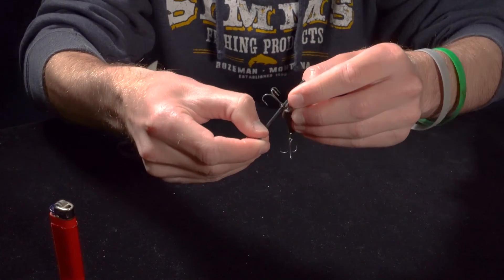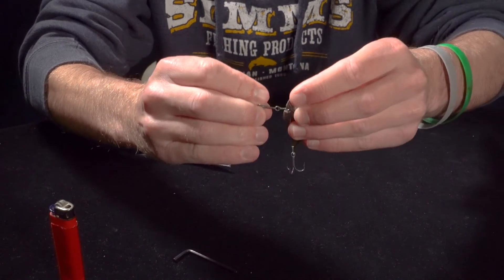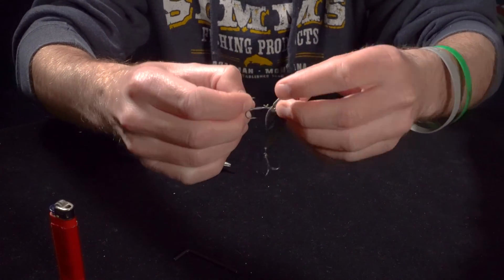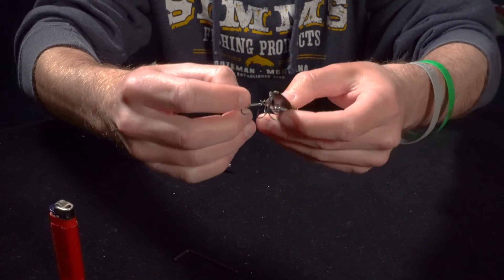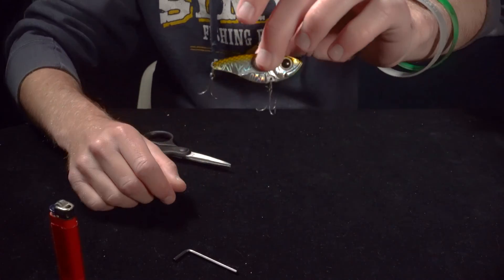Now you can pull your allen key out. You've got a braided split ring — it can twist all the way around. Fish cannot get the leverage to throw the bait out, and you're going to land a whole lot more fish on a blade bait.